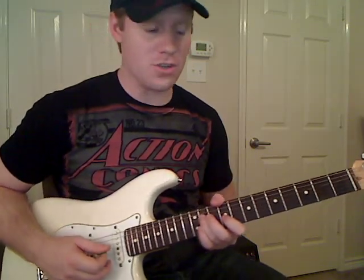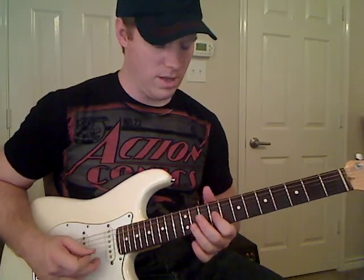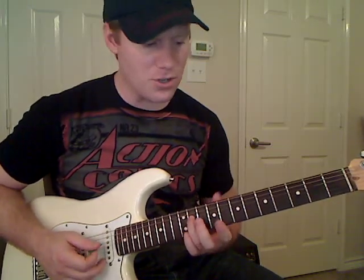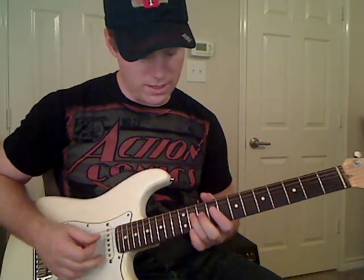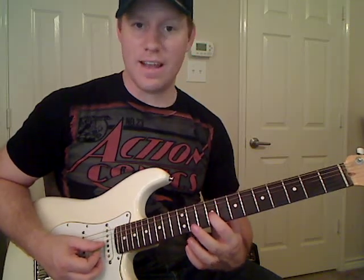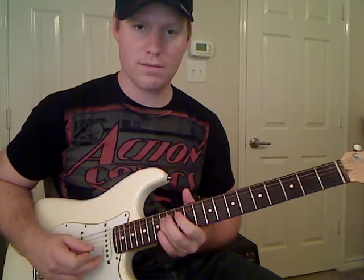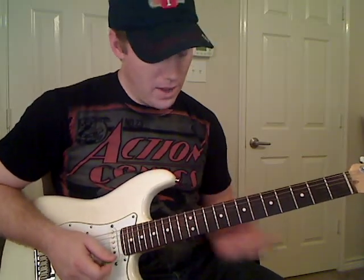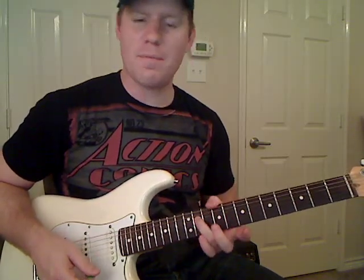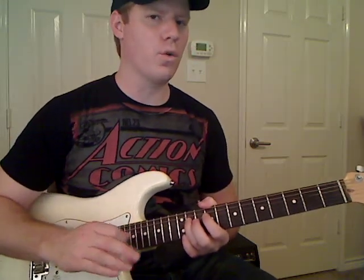Then play the ninth fret of the G string, but you don't hold that note very long. Use your third finger to play eleventh fret on the D string and slide it to the fourteenth fret of the D string. You'll notice it's the same tone as the ninth fret on the G. After you've done that, let the note ring for just a second and slide it back down to the eleventh fret on the D string, and hold that note for quite a while.